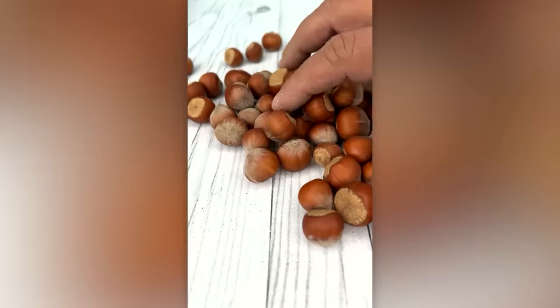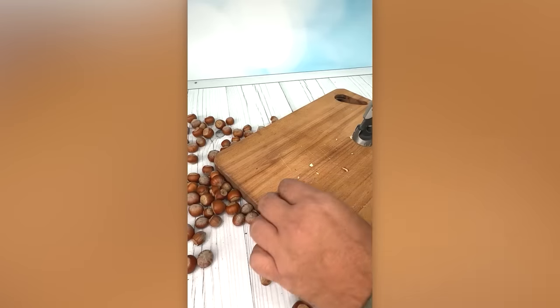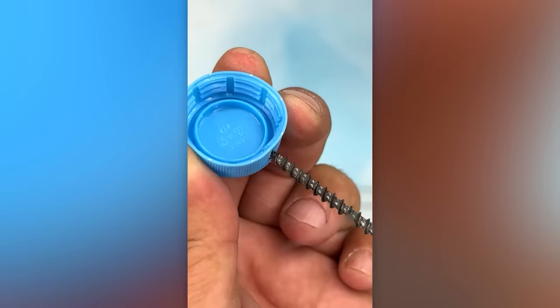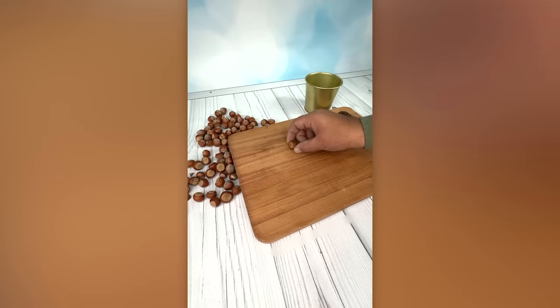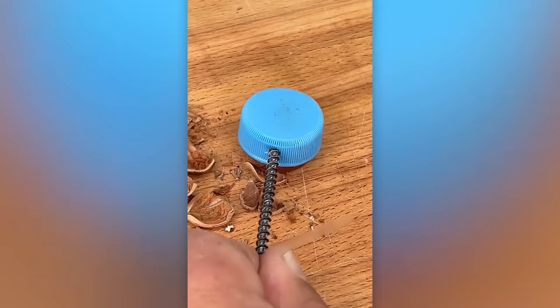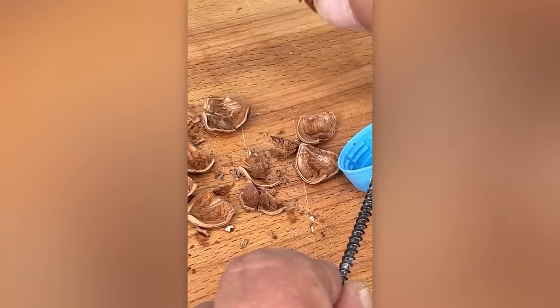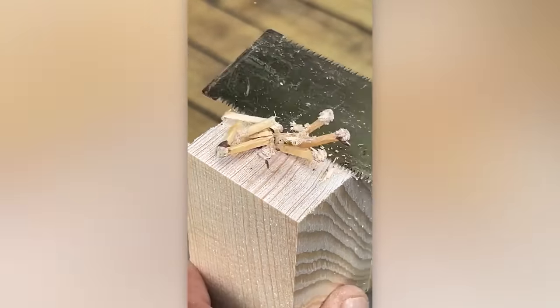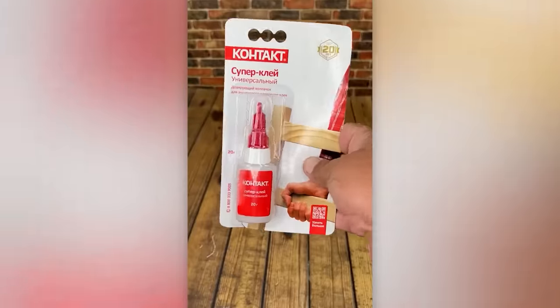Here's a clever little tip for those who have a soft spot for nuts. Did you know that you can use matchsticks as dowels? I wonder if the same concept could apply to chopsticks.